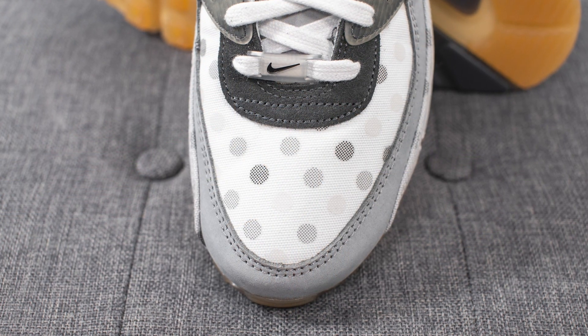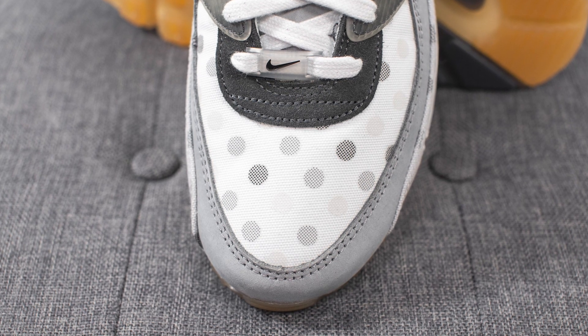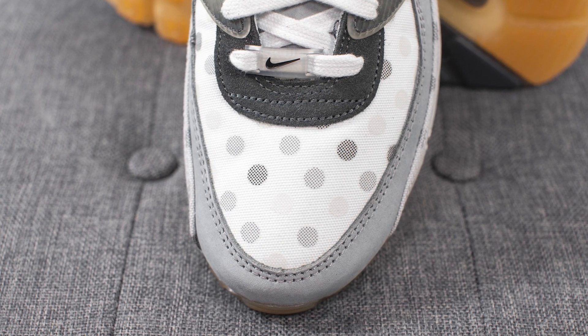Diving straight into the details — on the toe box, the base layer of the shoe is constructed out of a white colored canvas. Printed on the canvas itself, we have this polka dot pattern in various shades of grey. And right above this on the U-throw area of the shoe, this is covered in black colored suede.